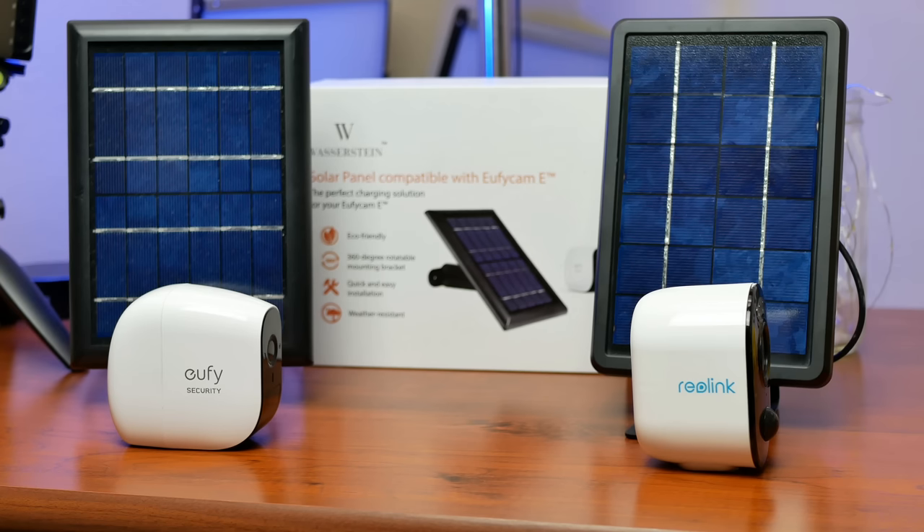Depending on what brand of camera you have, most battery cameras will last 2-3 months. The EufyCam 2 and the EufyCam E are advertised to last up to a year, and the EufyCam 2C up to 6 months before needing to be recharged, which means you will need to do this recharging process — either removing the camera from the mount or running an extension cable — 1-6 times a year. Another option you have is a solar panel, which will trickle charge your camera batteries and top it off so that you don't have to take down the camera.